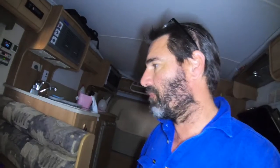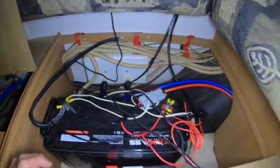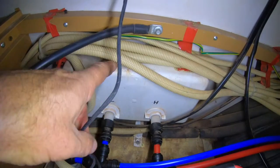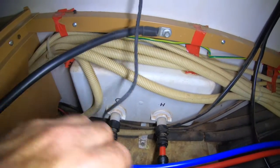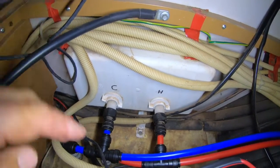G'day guys, I've done the water - I'll just show you how it all worked out. So under here he's got the battery hidden down here, and if you can see, this is the back of the shower - the shower's packed in on the outside. I always mark the hot and cold so you don't get confused, so you know what's going where.